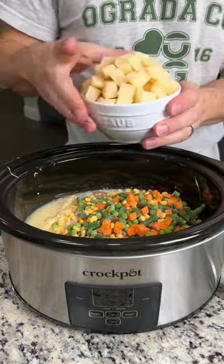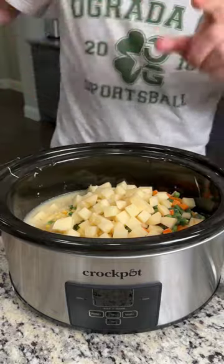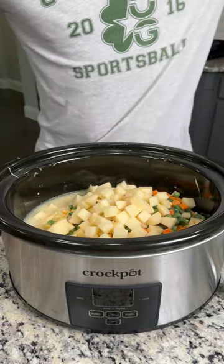Now I'm going to add two diced potatoes on top because I love potatoes in my pot pie. What about you guys? Do you like potatoes in your pot pie or not?